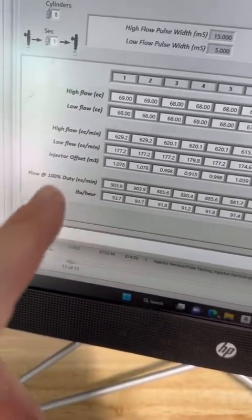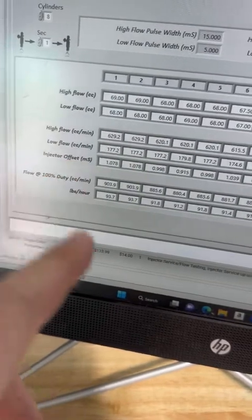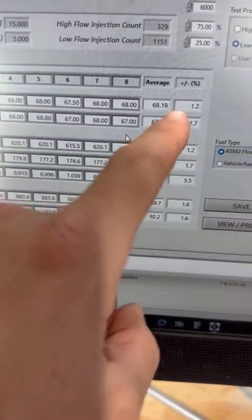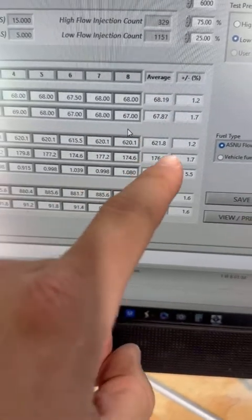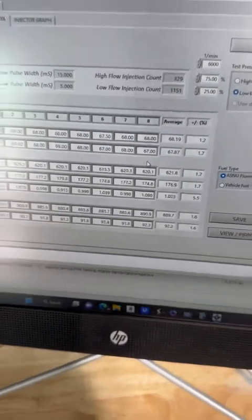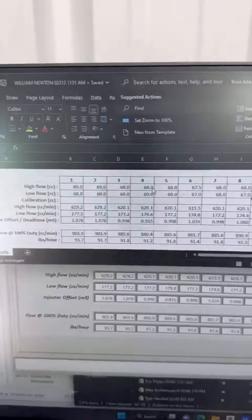After you give the software a high and low flow rate, it goes ahead and computes out the high/low flow injector offset. Here's what really matters: your high flow match, your low flow match, and then your offset match — which is down here at 5%. This is exactly what we're looking for right out of the box.